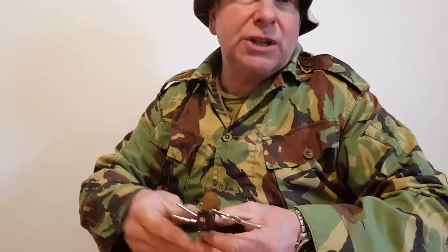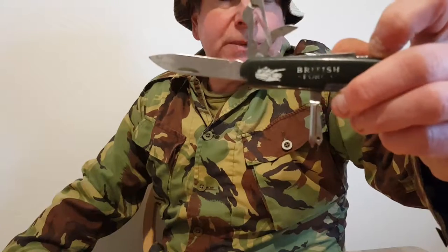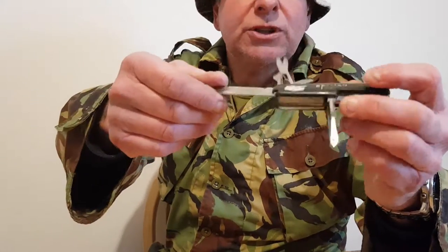I spent a bit of time down at Bovington Tank Museum, which is in Dorset — it's got a Tiger tank and more. Because I was down there, the head manager actually gave me this knife. As you can see, it says 'The Tank Museum' on it. I was given this as a gift because I did some time down there helping at the museum.